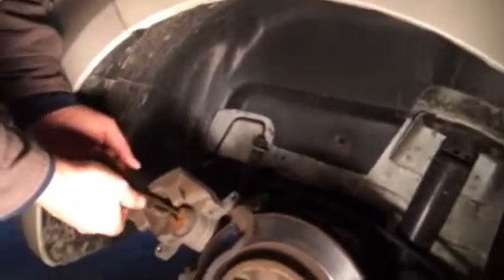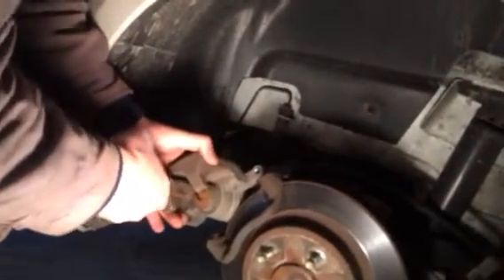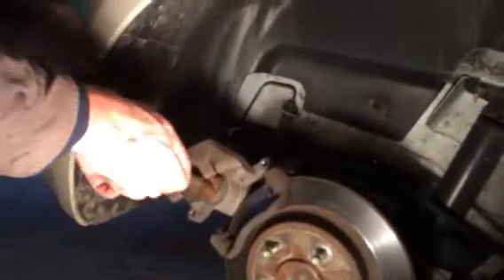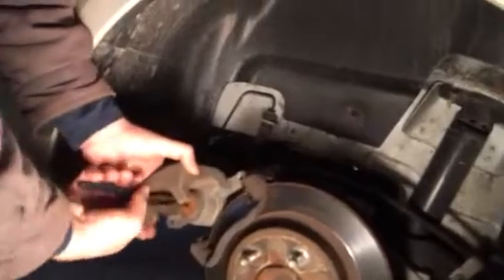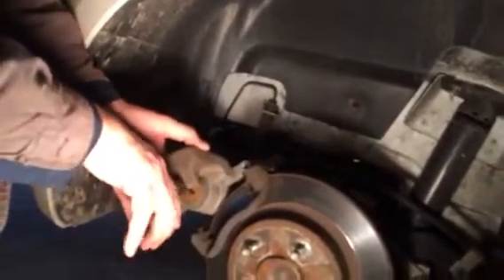I'm sure there's a special tool you can get from GM or whatever, but what you do is put a pair of pliers in there and spin the caliper. You turn it to the right, and that's how you compress the piston in the caliper and push it back in so you can put your pads on.